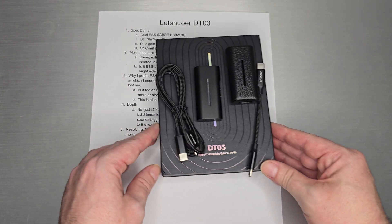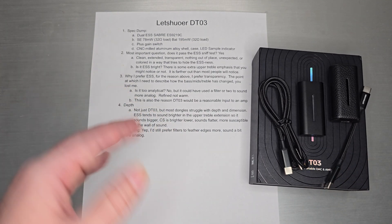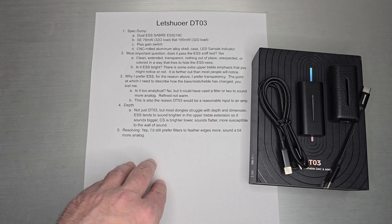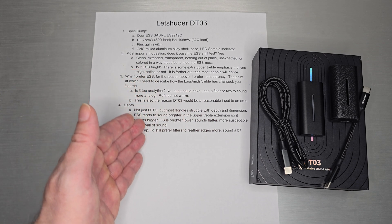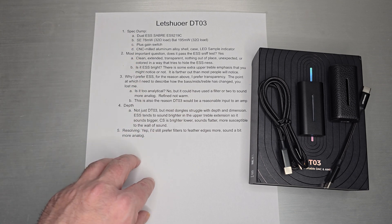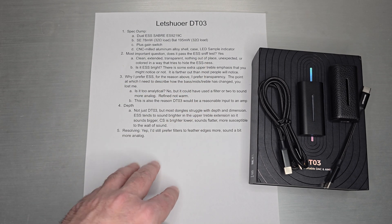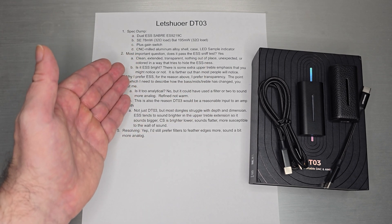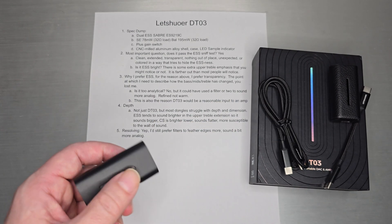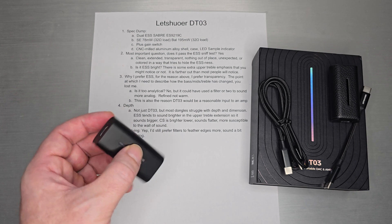Let's jump into it quickly because it's a very simple, nicely executed ESS device. It is spec'd with dual ESS Sabre ESS-9219C chips. Those familiar with the Qtelix 5K will recognize that's the same ESS chip — that one goes back a couple of years but it's a really nice ESS DAC. Single-ended you get 78 milliwatts at 32 ohms; balanced you get 195 milliwatts. You also get the gain switch for a little extra headroom. The CNC milled aluminum alloy case feels more like aluminum than steel and has the weight of aluminum.